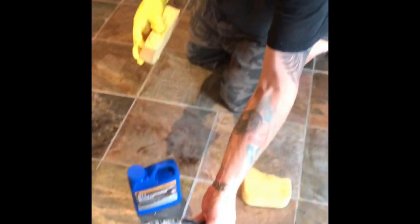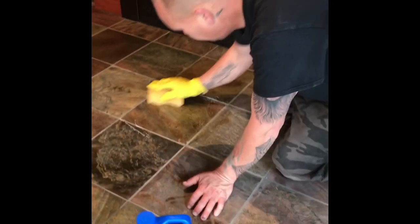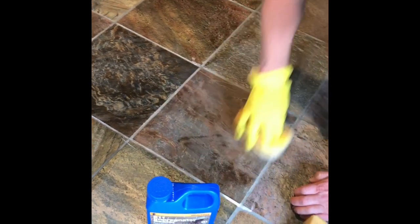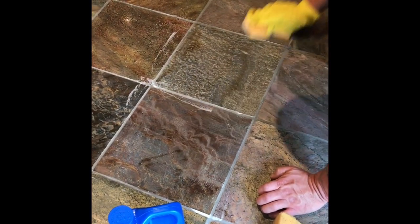So basically, you just take your pan, dip it, turn it a little bit, take a little off the bottom. You don't need to put on tons of it — you just want to work it into the mix. Mainly, you're also focusing on getting it in the grout because you want your grout to be equally sealed.